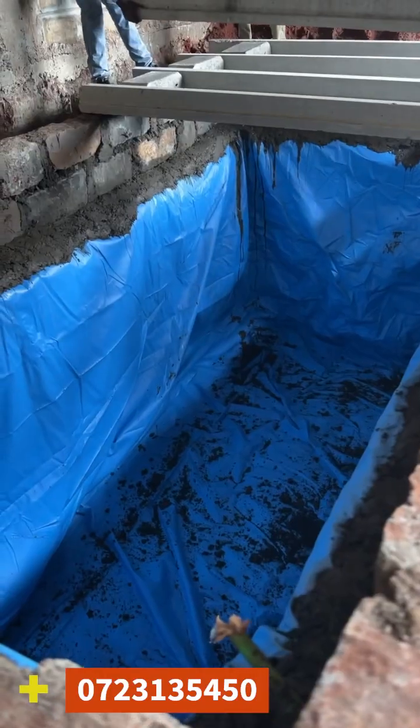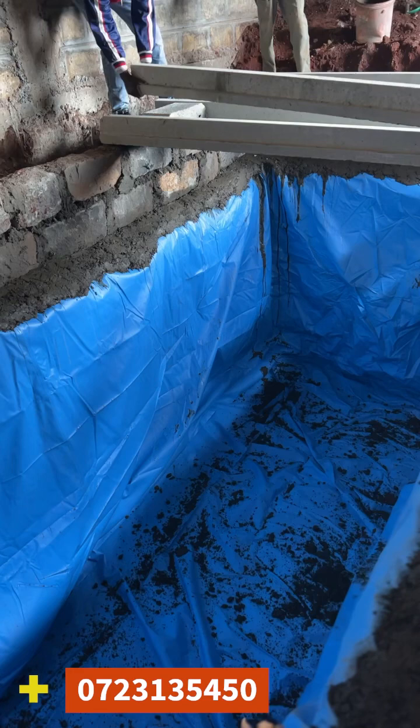Hello, my good people. My name is Stephen Kamau of Modern Water Tank Experts. We deal with underground tanks, swimming pools, fish ponds, dams, and farm dams. We normally use our material, we call it Canvas PVC A-plus. It's a very good material.